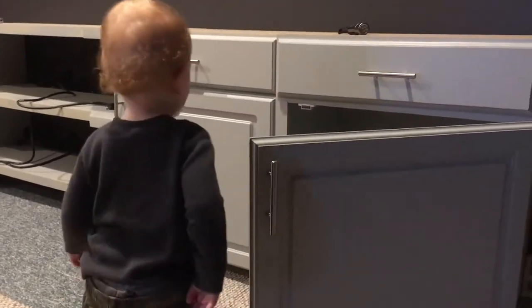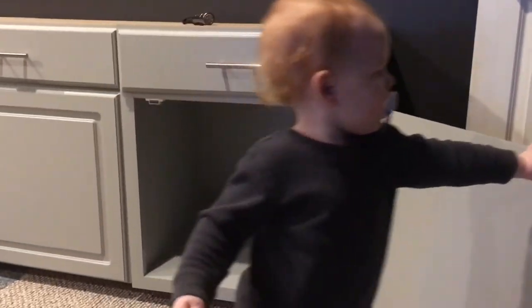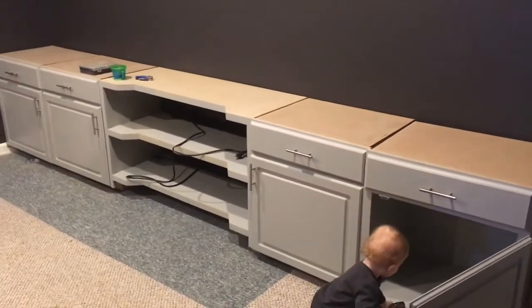That worked out well because Sebastian climbs on them all the time. And we're going pretty high — all the way up to the ceiling. They are mounted all the way up. Then we got Sebastian crawling around doing what Sebastian does.